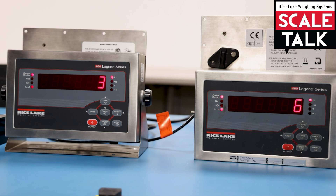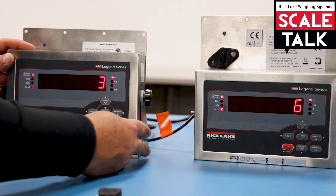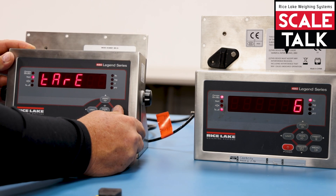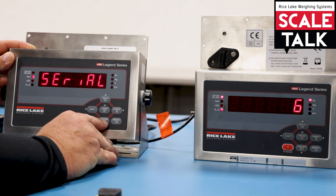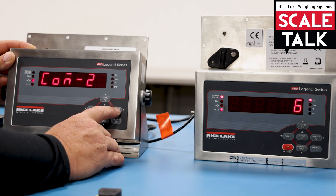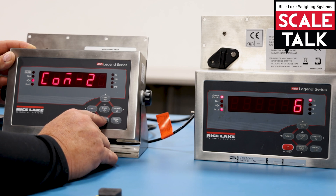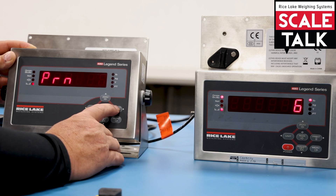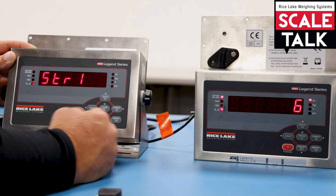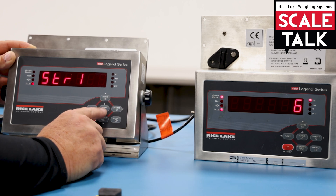To set up a 480, it's relatively simple — you don't have to use the configuration button, you can just press the menu button. Get down to the serial setup, then go into COM port 2 on the 480 and set the trigger to stream 1. It can be any stream as long as both indicators are set to the same one.